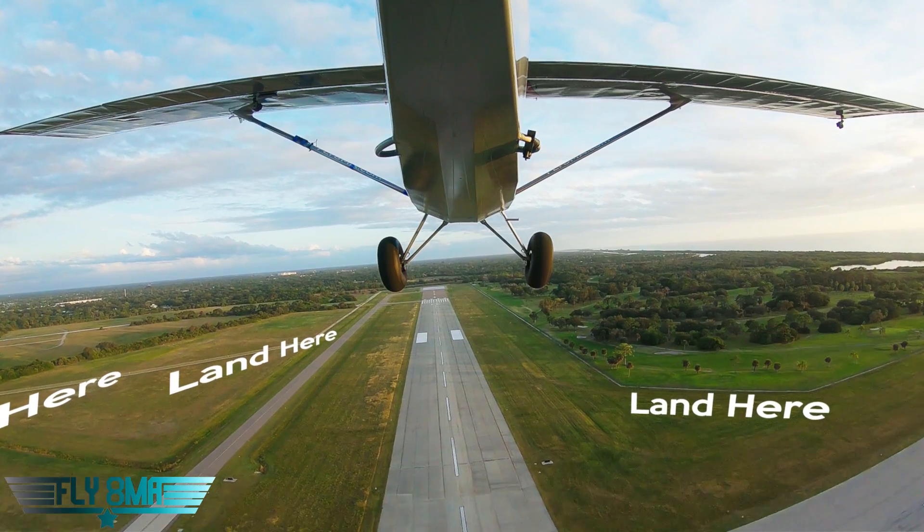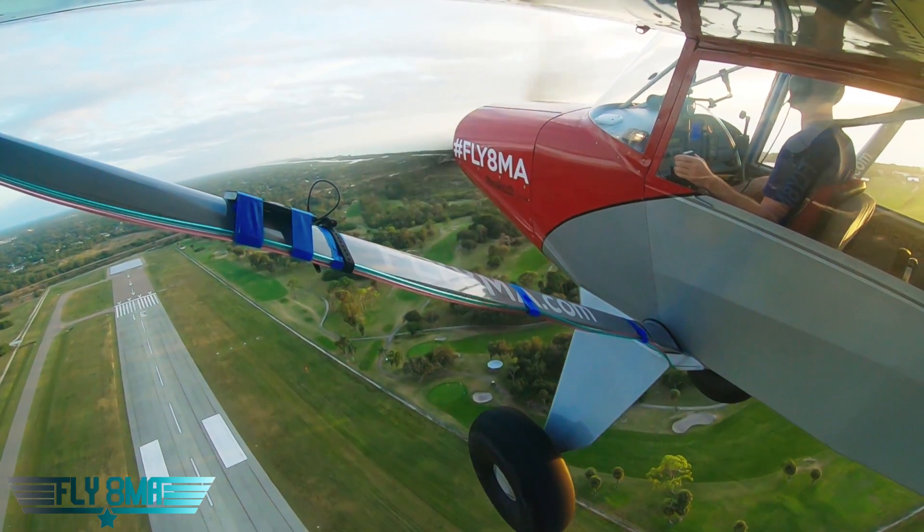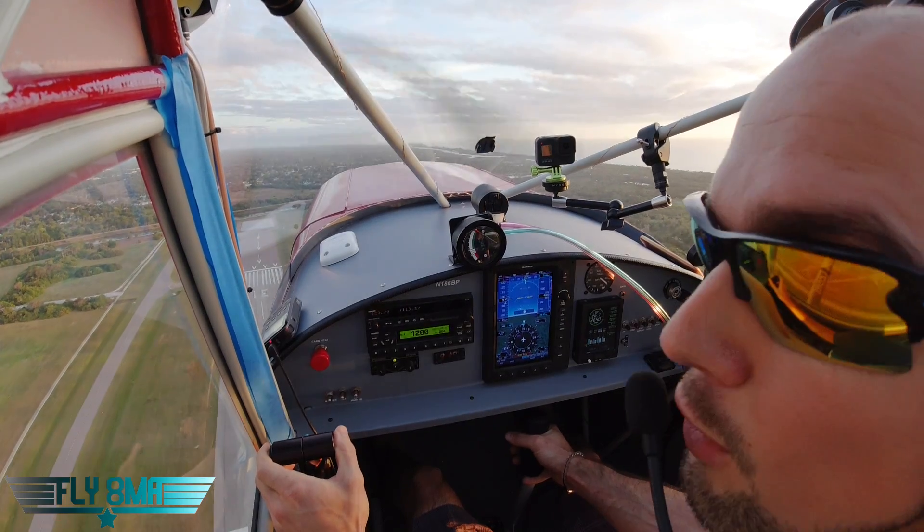There is 200 feet. Getting some altitude here. Everything is looking great. Trying to track the extended centerline of the runway because we have a little bit of wind up here — some winds aloft going for sure. There is 400 feet.